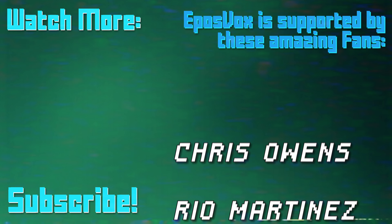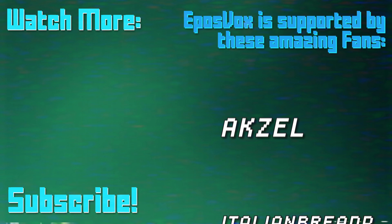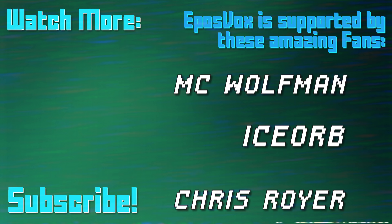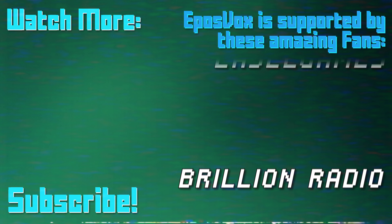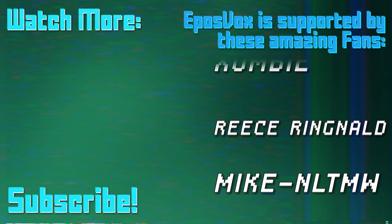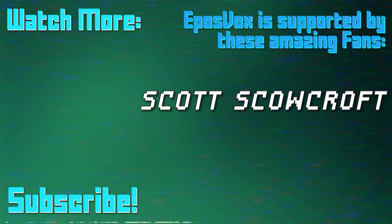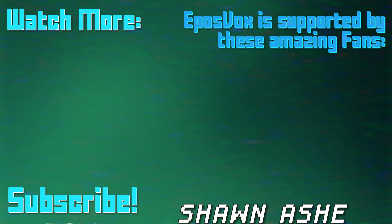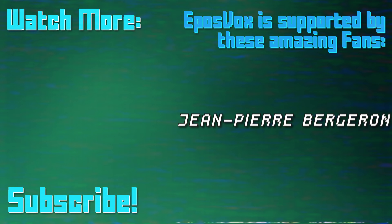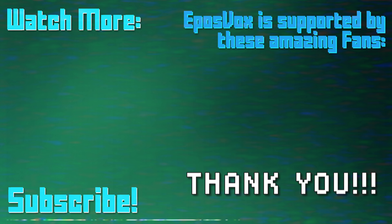This video is sponsored by viewers like you. Our videos would not be possible without the generosity of those who contribute to one of our fan funding options via DonorBox, Twitch subscriptions, direct contributions via PayPal, or Patreon. To join our inner circle and get behind-the-scenes looks at videos, go to eposvox.com/support, and join us on Discord at eposvox.com/discord.